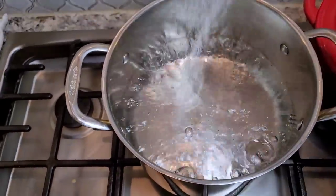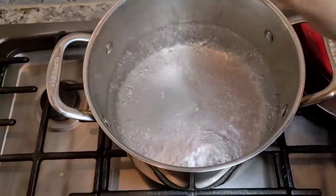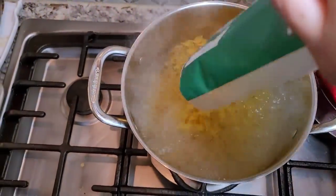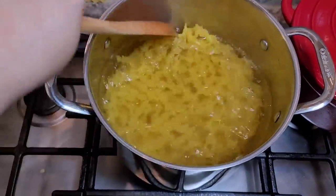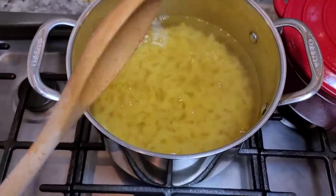I'm going to make my egg noodles — salt the boiling water, one pound of egg noodles going in. I'll give this a mix and let it boil for about five minutes, then drain and add it into my slow cooker.